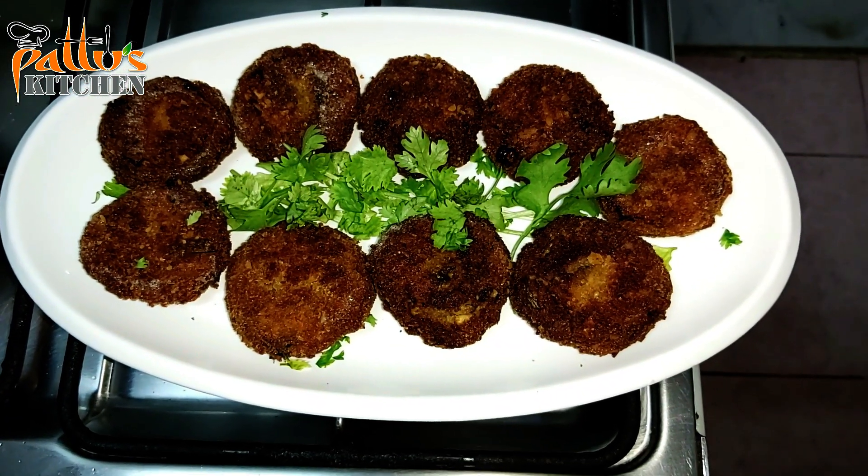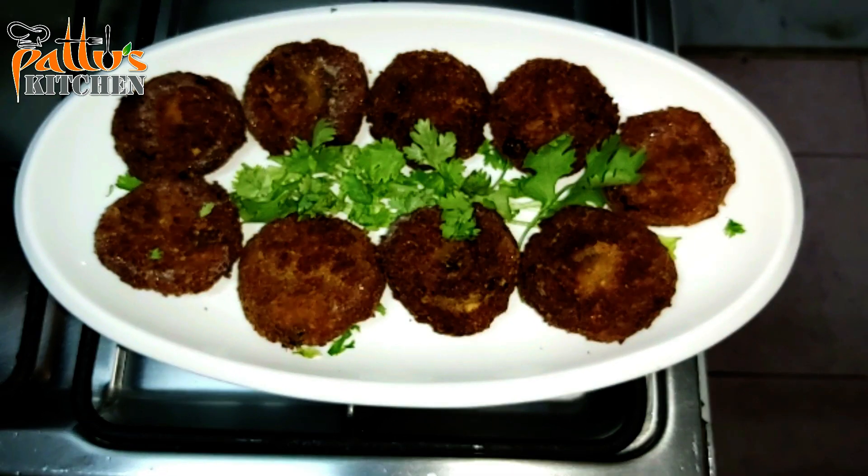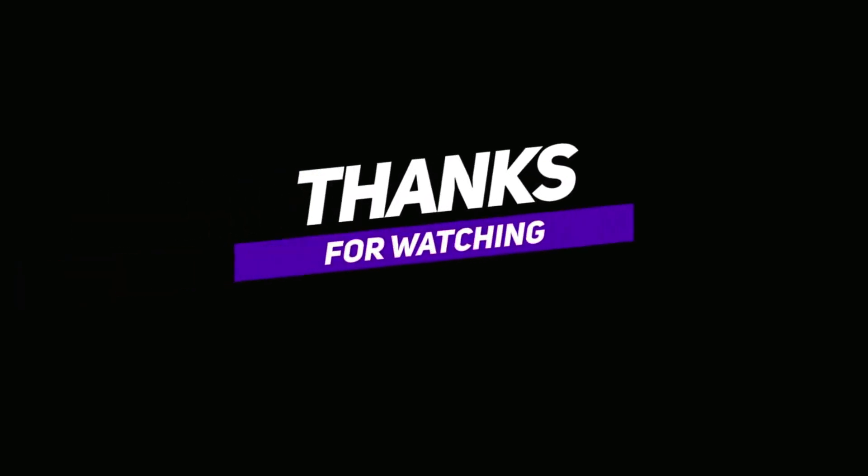Make sure to serve them hot with ketchup on the side. Hope you all are doing well. See you with another video — until then, take care. Assalamualaikum, bye!